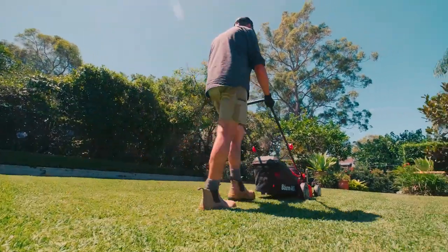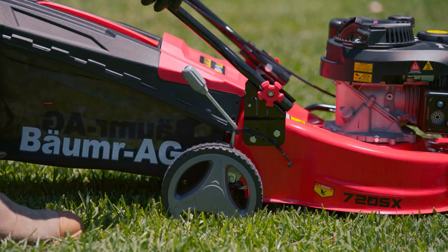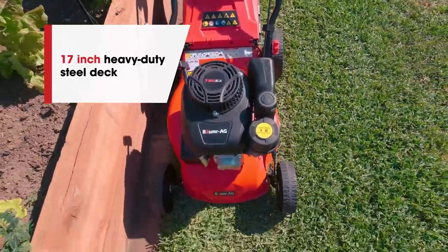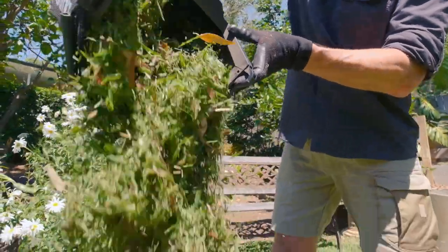Powering through the grass will be a leisurely stroll, thanks to the oversized wheels. It features seven-stage central height adjustment, an easy to manoeuvre and tough 17-inch steel deck. Plus, a handy indicator shows when the catch is ready to empty.